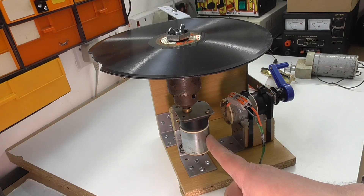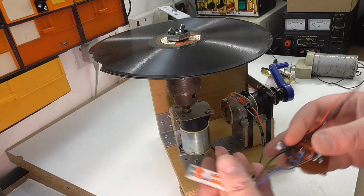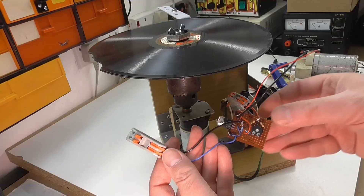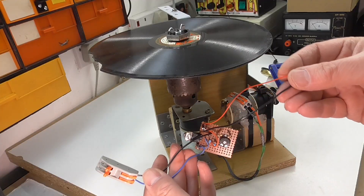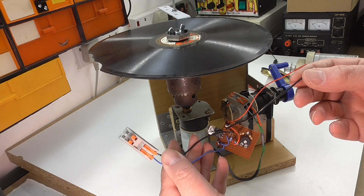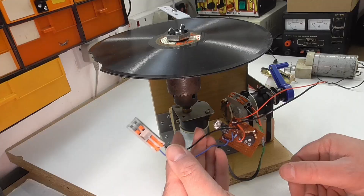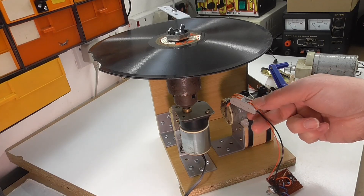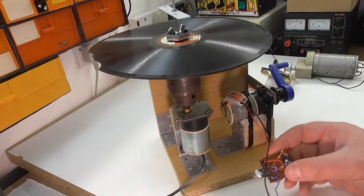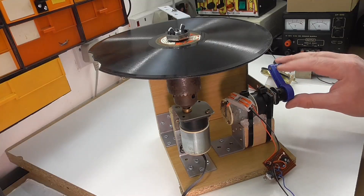What I've done is connected this motor here to my bench power supply and worked out the correct voltage to run it at 78 RPM. Then I put together this little circuit which regulates the power — so if I put slightly too much voltage in, it will cut it down to the correct amount needed to run at 78 RPM. I've also got protection diodes to make sure I don't accidentally connect it up incorrectly.